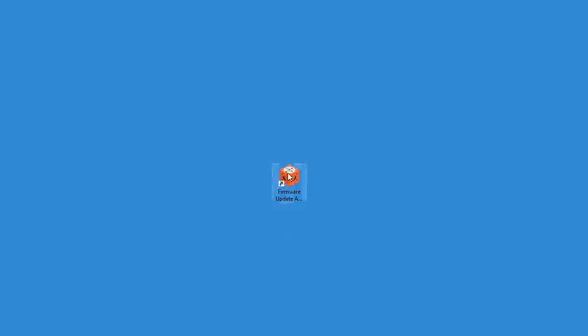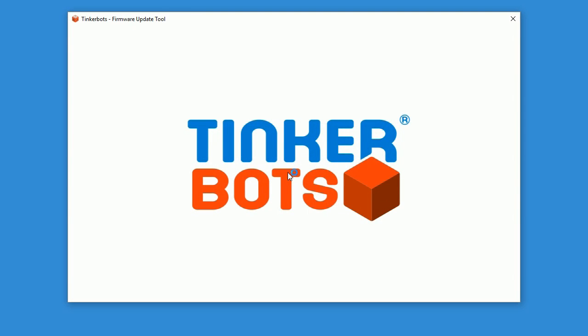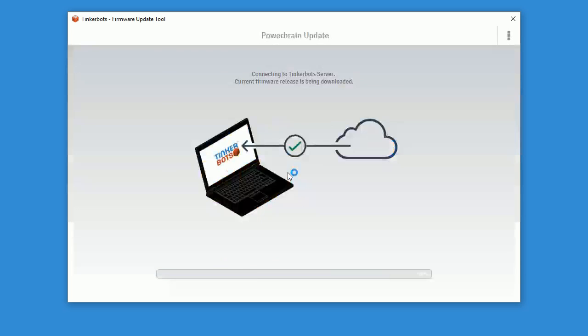Open the firmware update tool with a double click. In case the tool is not yet installed on your computer, this tutorial will help you with the download and installation.